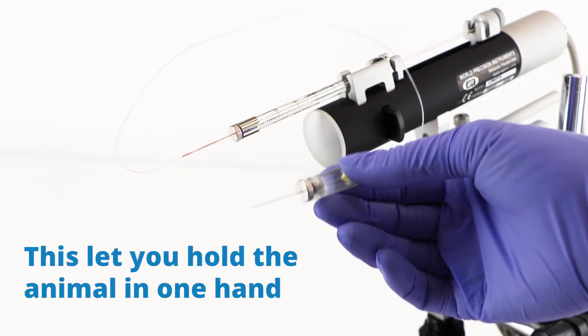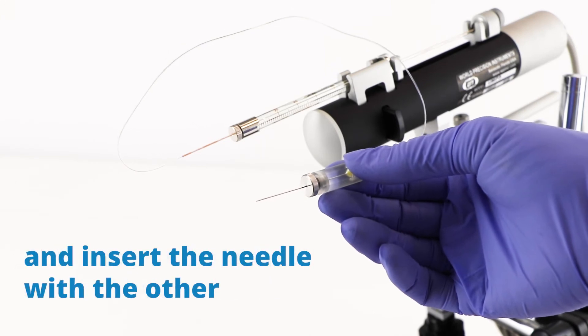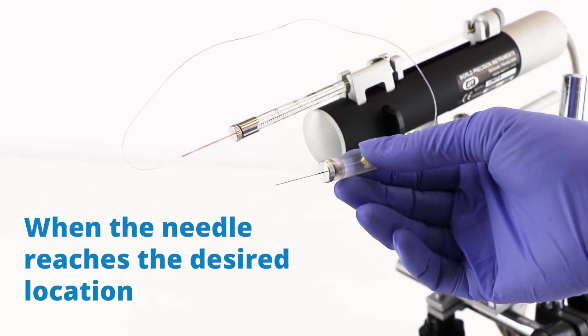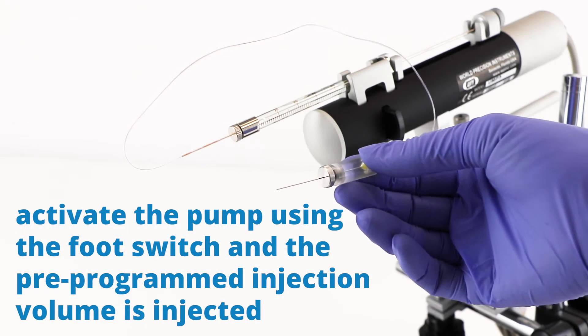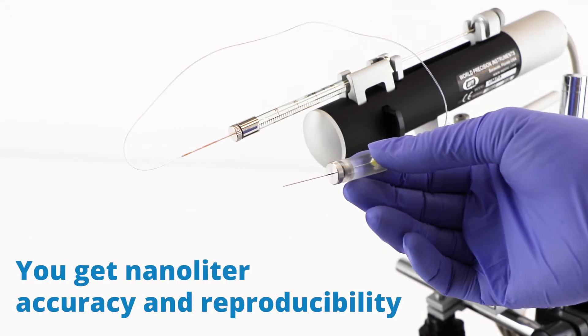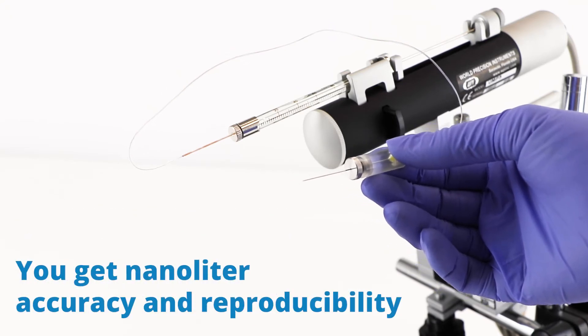This lets you hold the animal in one hand and insert the needle with the other. When the needle reaches the desired location, you use the foot pump to activate it and the pre-programmed injection volume is injected. You get nanoliter accuracy and reproducibility.